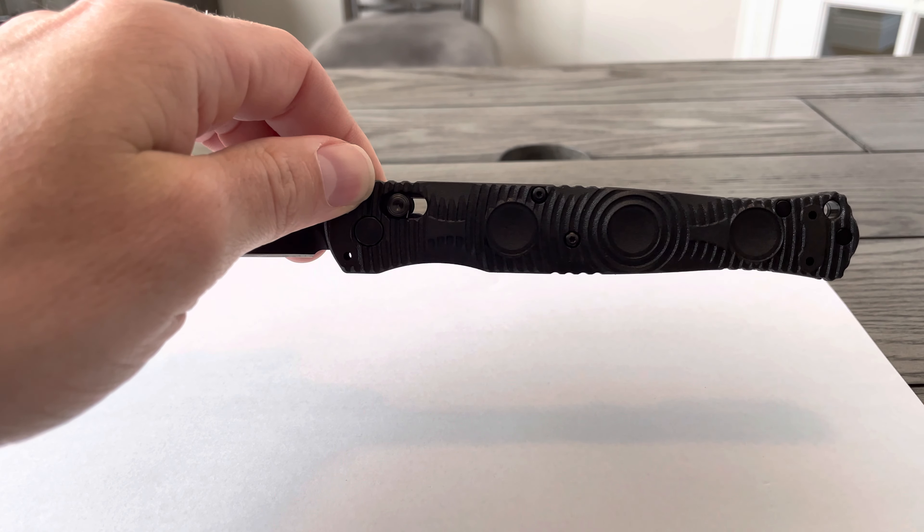Smooth handles — dimples on the side allow for confident transition into your hand. It's secured by Benchmade's Axis Lock Technology. If you're familiar with Benchmade, they're incorporating this Axis Lock on most all of their new knives these days.